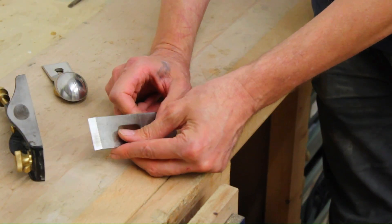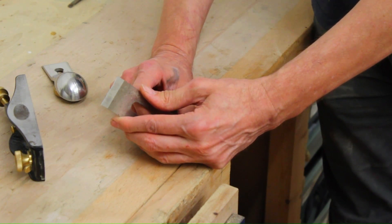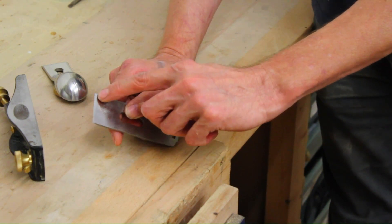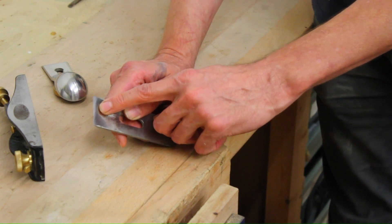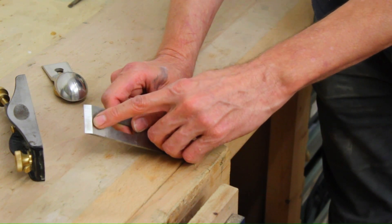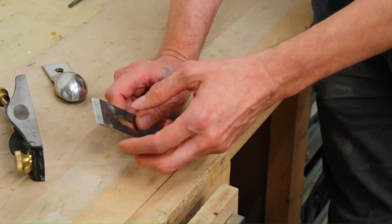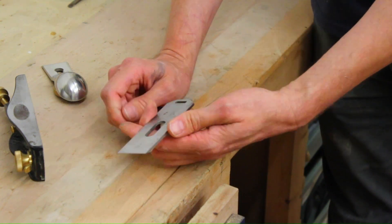Then I had to re-grind the blade and grind it square. It actually came with this concave, so it was cutting on the edges and not in the middle — which I've never seen; it's normally the other way around. So I re-ground that using the Sorby Progrind. It worked really well, and I've just honed an edge on there, so it's quite sharp now.